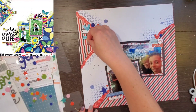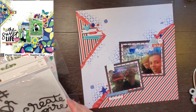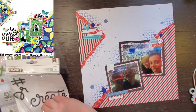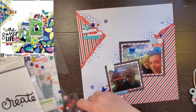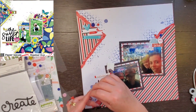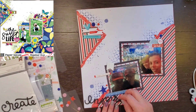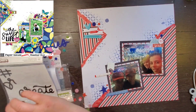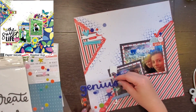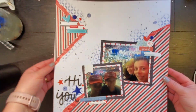I have a black Thickers pack that is almost done, so I'm going to try to use something from it. First I grab the Thicker that says 'inspire,' which I pulled apart, but the size was off and I just couldn't get it to work — it doesn't look great. So I put it back, and then off screen I grab the 'hi' and the 'u,' so my title is going to be 'Hi You.' And you can see there it is, all done.